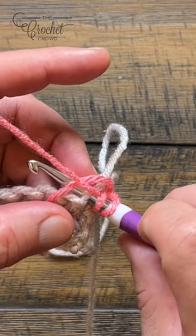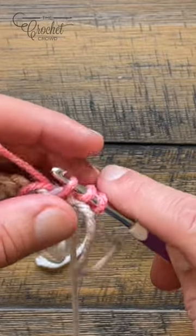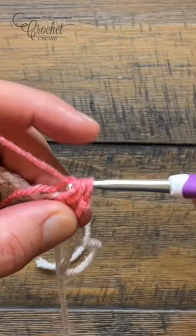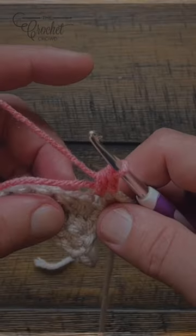Go right up over top of the straggler, yarn over pull through, and then yarn over and pull through all three loops. You've now just made a standing half double crochet.